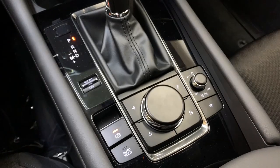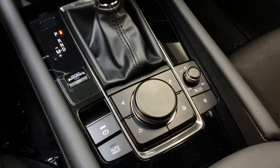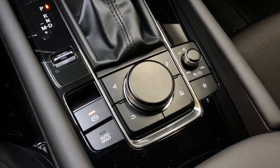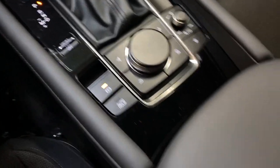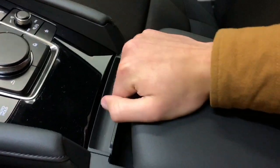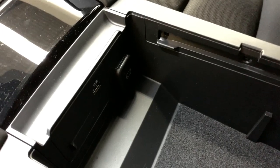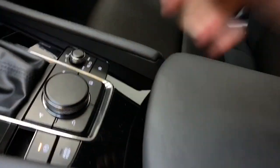These are the controls for your infotainment system. To the left you have an electronic parking brake and to the right you have your volume knob. This is a really nice sliding padded armrest, giving you a comfortable area for your arm. Flip it up and you can see a USB port and 12-volt outlet.